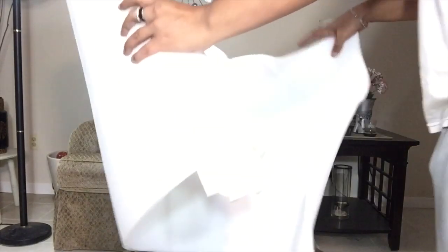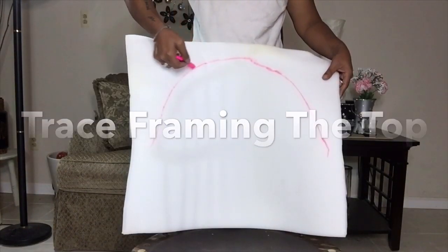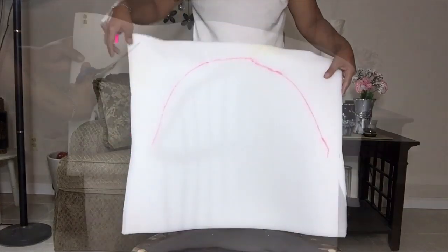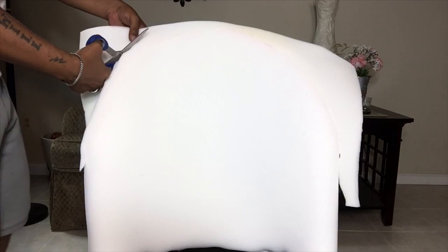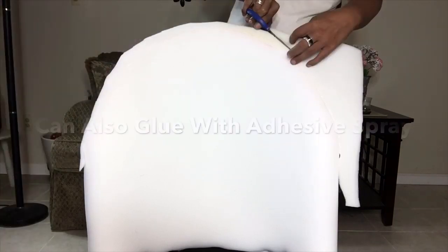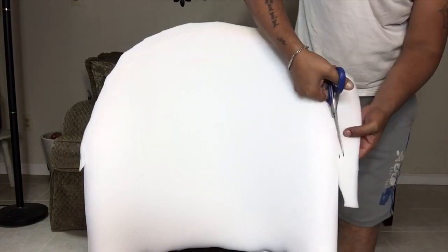Next, I'll be taking project foam and tracing the upper part of the chair. Then I glue the foam onto the chair and cut the remaining foam according to the shape of the chair. You may also use adhesive spray to attach the foam onto the chair.